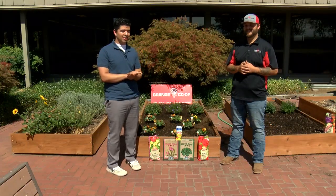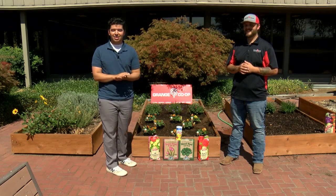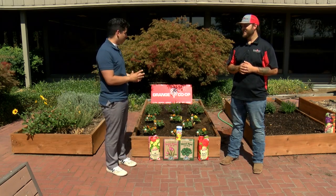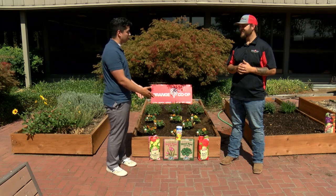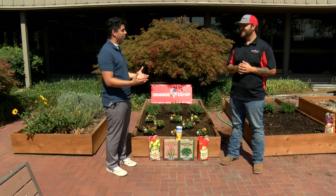Welcome back to In the Garden. Joining us today on the Grange Co-op patio is Brandon from Grange Co-op, one of the experts in this field. So Brandon, right now we have pansies behind us. We have a whole display of things that could help these grow this fall season, but what makes these such a special and unique item to plant right now?